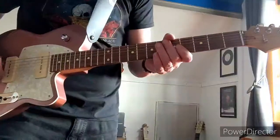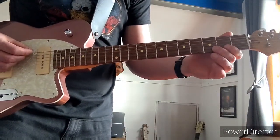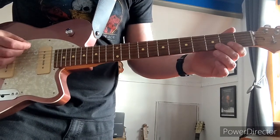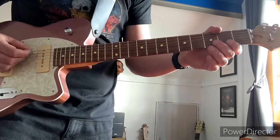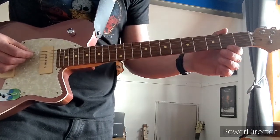This is how to play Pretty Noose by Soundgarden, and the tuning is like this. You've got a C at the bottom, so you've got to tune down to C. So E down to C, then you've got a G, so A down to G — tune that down to G.